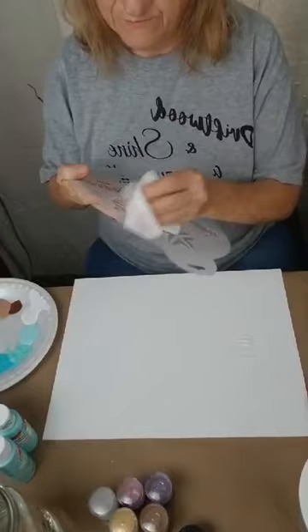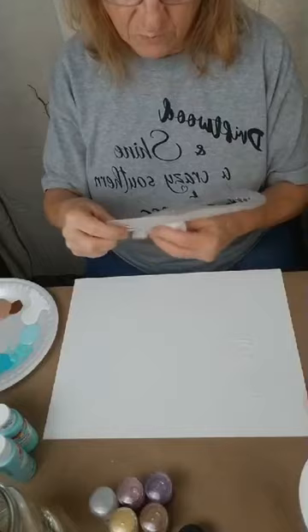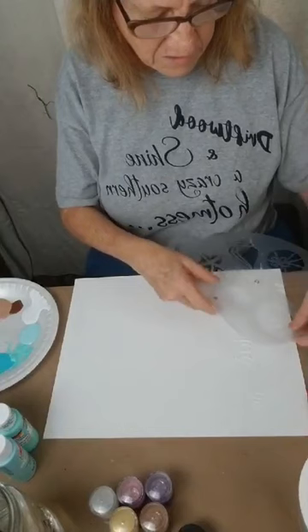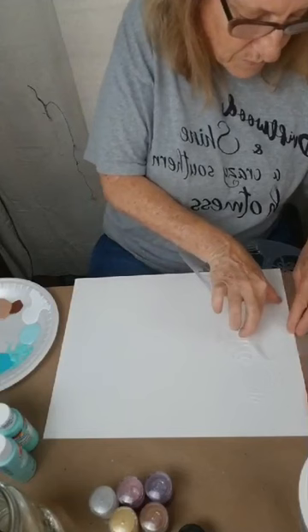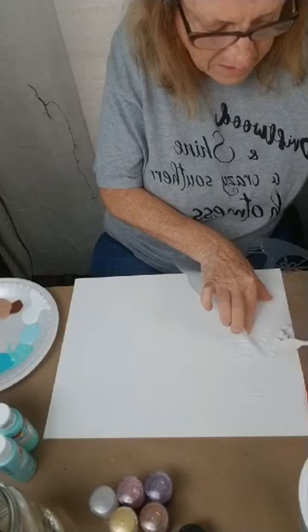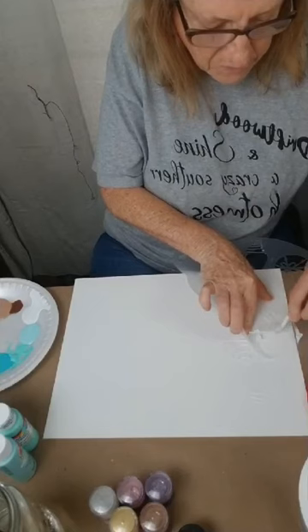We're about out of baby wipes because when we have something everybody comes and gets it. It's okay if you mess up the ones beside it just a little bit — shells get broken when they're laying on the beach, so we're not going to let that panic us.